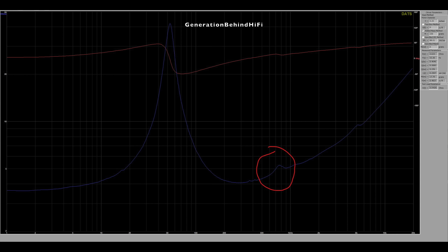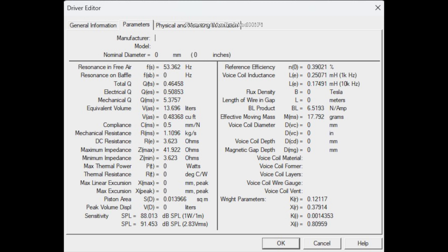For the most part, the impedance curve is pretty smooth. There is one resonance at around 750 Hz that might have enough amplitude to be audible. The resonant frequency of the bass driver measured at 53 Hz and total Q is 0.46, indicating a well-damped driver. Voice coil inductance measured really low at 0.25 mH, thanks to the shorting rings. BL, which measures the strength of the motor assembly, came in at 6.5 tesla meters, which is pretty average for this price point. Overall, the driver measured pretty well and includes some cool tech normally found in more expensive speakers.